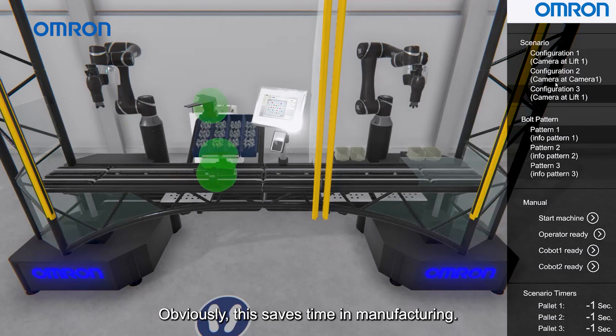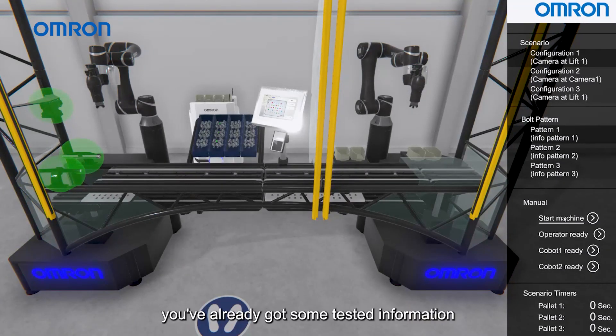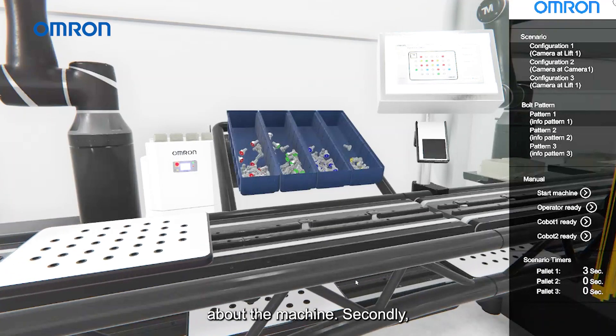This saves time in manufacturing and saves cost, particularly in rework as well, because by the time you get to build the machine you've already got some tested information about the machine.